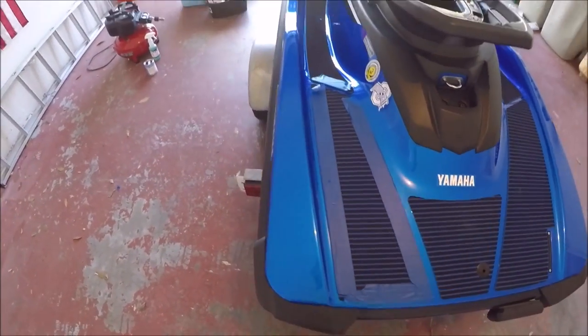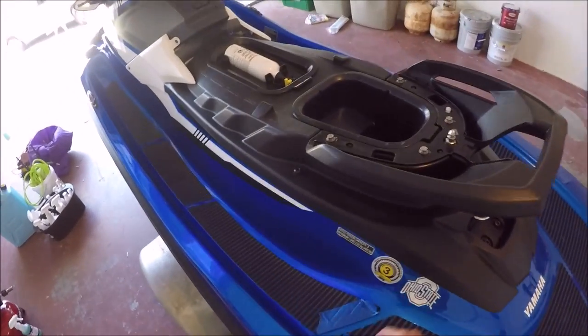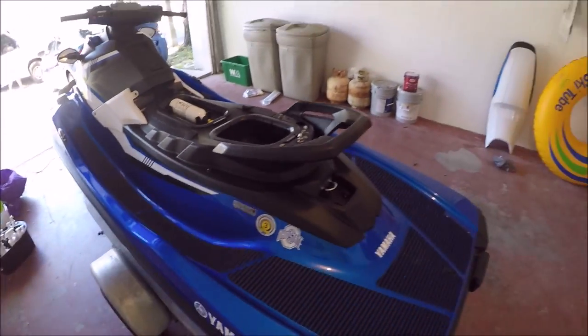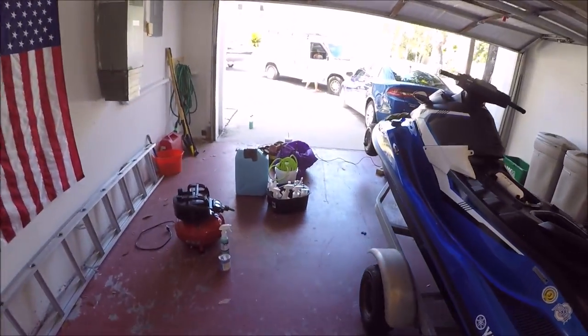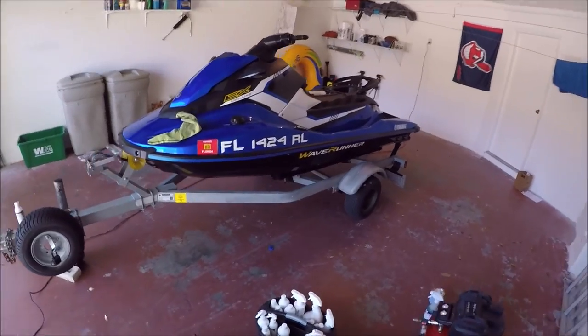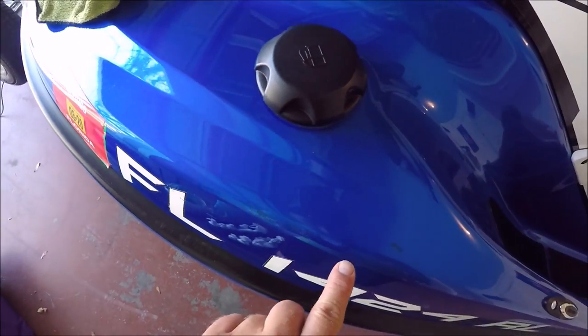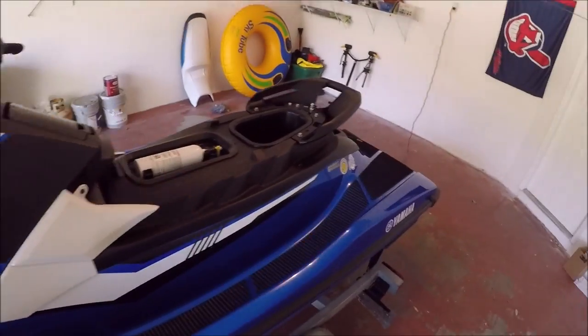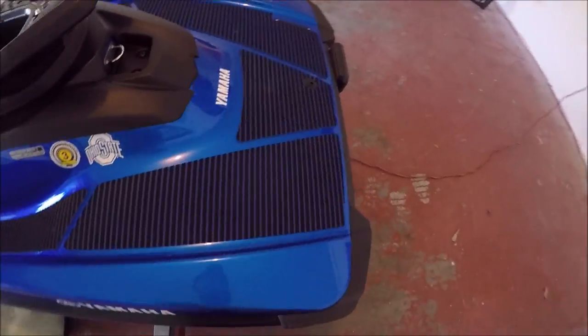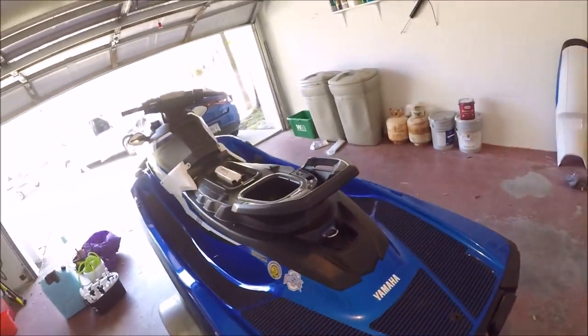Barnacles are going to scratch your ski no matter what — you need to do your own due diligence and basically not park it near the barnacles. You'll see it definitely put paint in there, but it didn't match perfectly — that's kind of a bummer — but now we have paint in those gashes and not open gashes, so it's looking really good, nice and glossy.